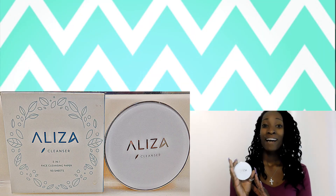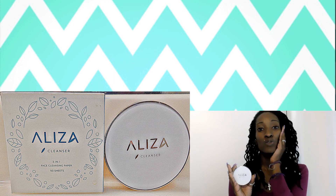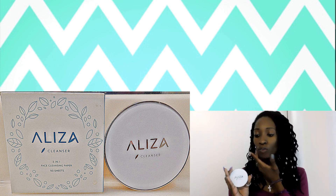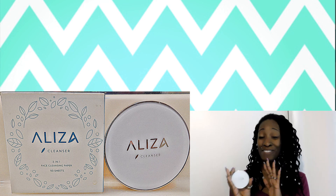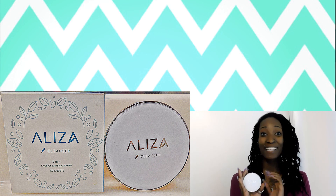This thing makes my skin feel so soft and smooth, and there's no scent to it. It's so good, it's so awesome — I love it.